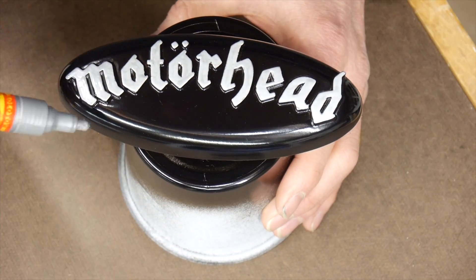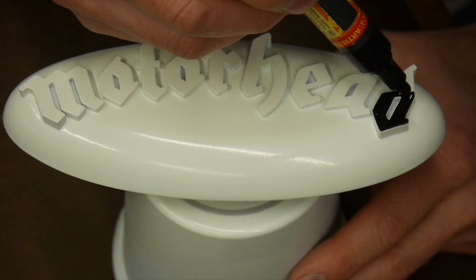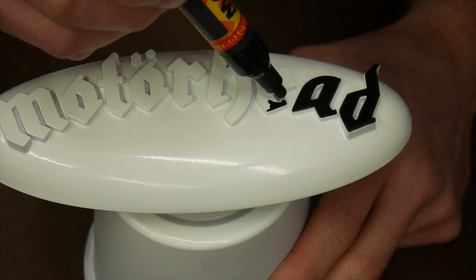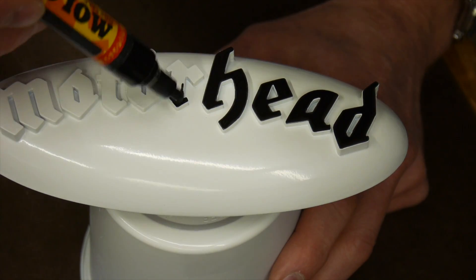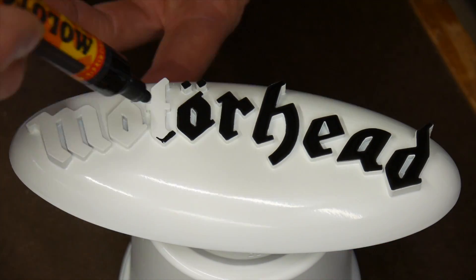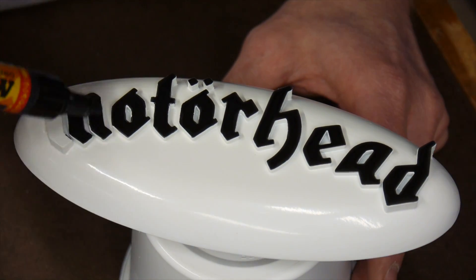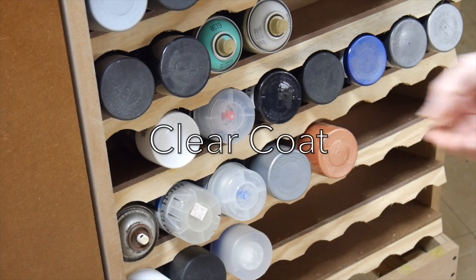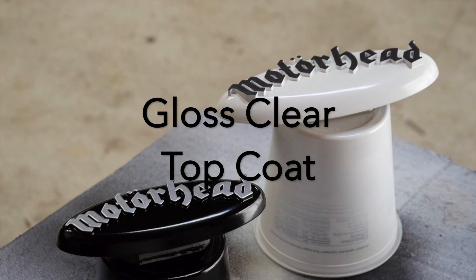I'm using a silver paint marker here on top of the black base coat. I did some tests to make sure I wouldn't have any issues on top of the lacquer paint. For the white badge I'm using the same brand marker with a black metallic — I find that quite appropriate for this badge. I did a lot of testing on the best way to paint the top faces of the letters; I tried brushes, but the paint marker worked out best.